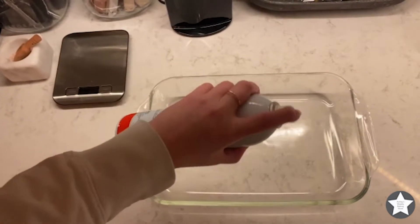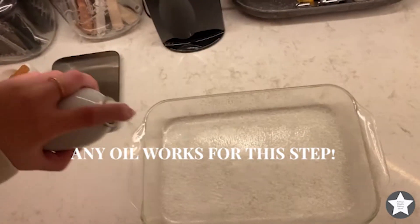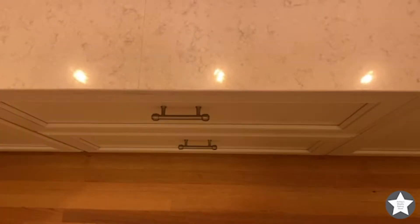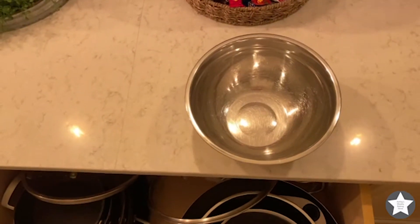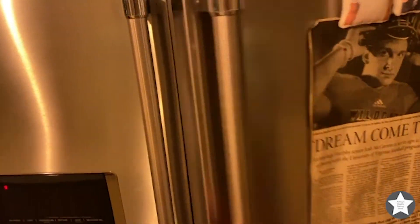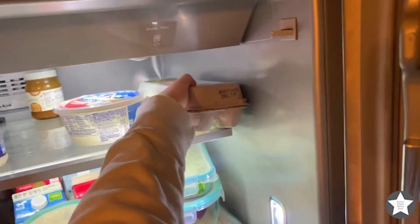Next we'll take some canola oil and just spray evenly around the pan so nothing sticks. Now grab a medium bowl out of the drawer and set it on the counter.